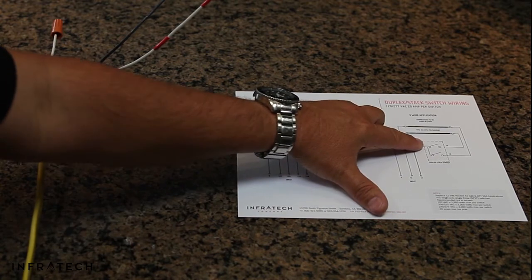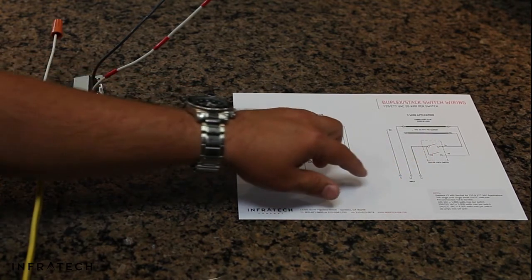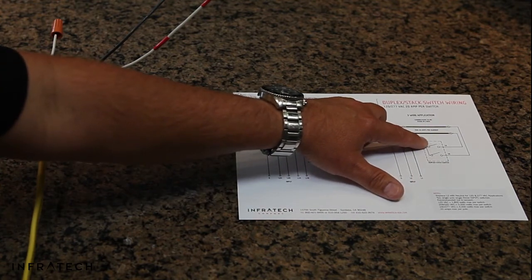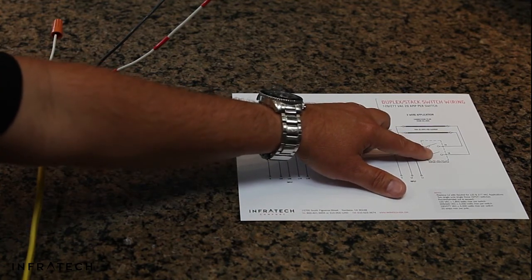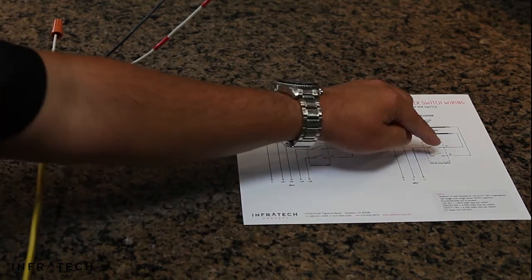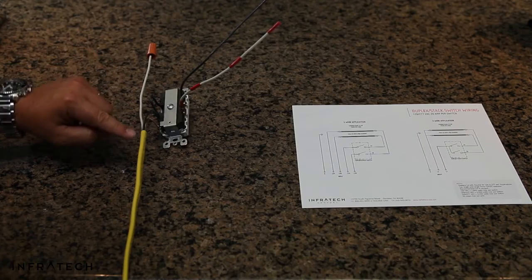You will need to reinstall the jumper for the three-wire application on dual element heaters. You bring line one to the switch, jumper from the input to the next input lug. Then you will have one A go to one of the black wires in the heater, one B go to the other black wire in the junction box on the heater. Same as at the switch.